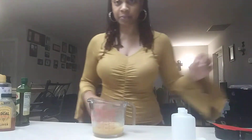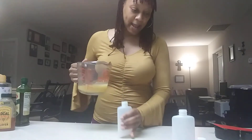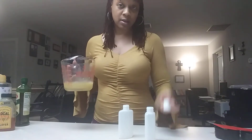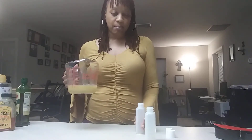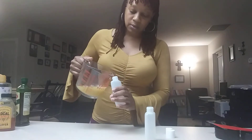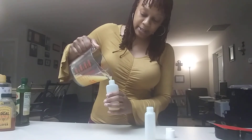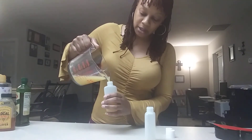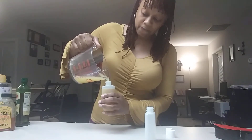Now I'm going to pour it into bottles — I'm trying to do this without a funnel. I just grabbed a couple of empty bottles from around the house. You can also reuse a container you already had body wash in, or Walmart sells empty containers too — whatever is your personal preference. I'm going to be careful because I am very clumsy.